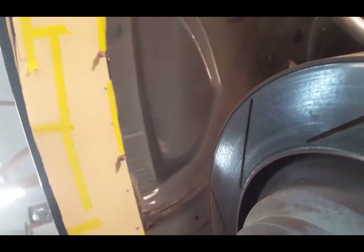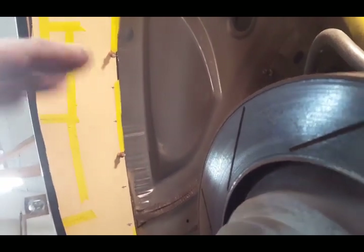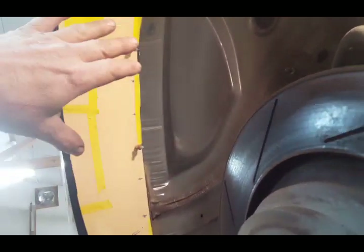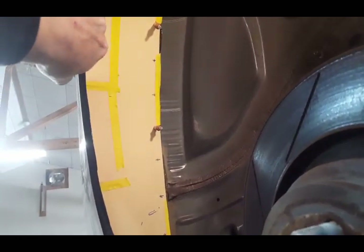These cars — the Challengers — the modern cars have a rubber inner wheel tub and that does the job of a stone guard. So I'll be taking those wheel tubs and reinstalling them, modifying them so they fit this hole, and then extending them out to complete this panel.